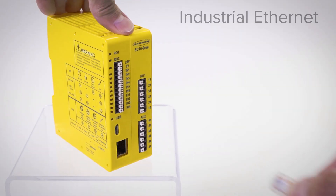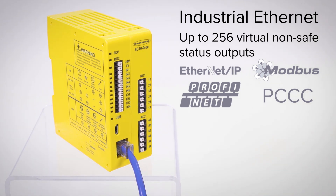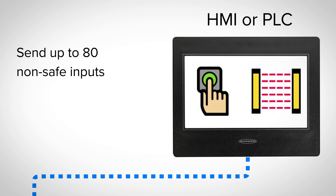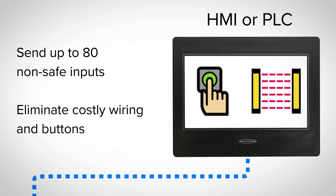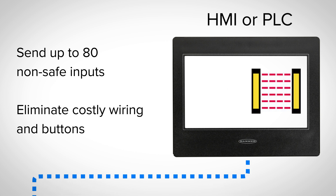The SC10 features industrial Ethernet two-way communication to an HMI or PLC for diagnostics or status updates. Send up to 80 non-safe inputs from an HMI or PLC to eliminate costly wiring and buttons for inputs like a manual reset, on-off, cancel-off delay, and mute enable.